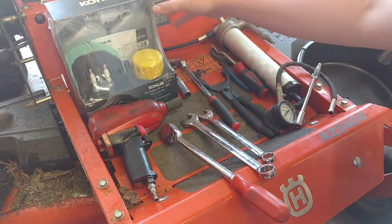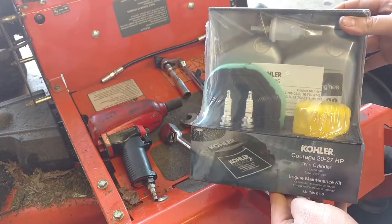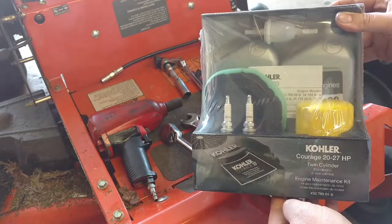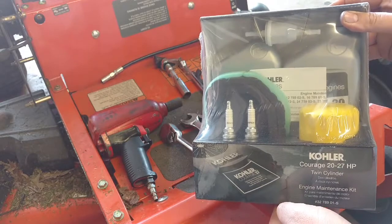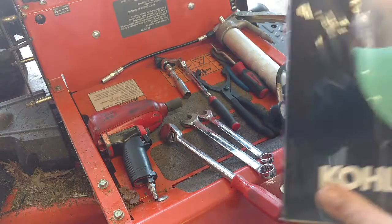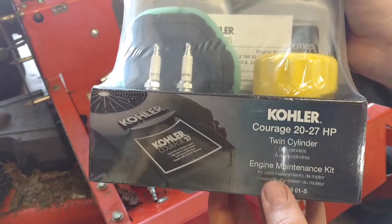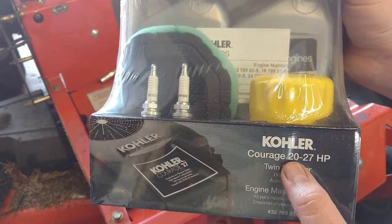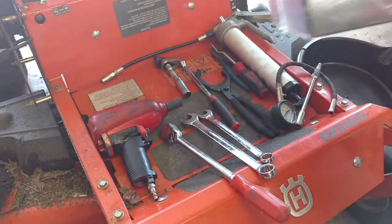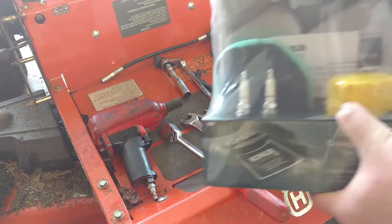This is the maintenance kit that I got from my local parts distributor. I actually have a small engine distributor very close to me that carries this and about any other part you could ever imagine for any of your lawnmower needs. The part number is shown here, and this services the Kohler Courage 20 to 27 horsepower twin cylinder. I believe I have a 24, so get all your parts.